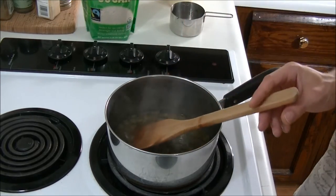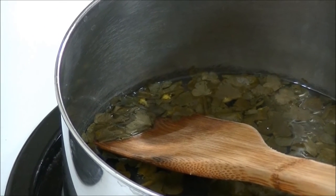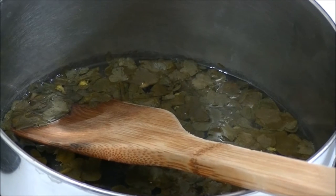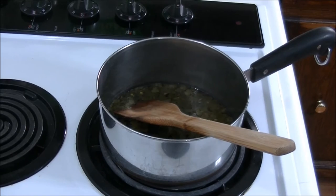Yeah, that smells good. You may notice there's some flowers in here — I actually have wood sorrel flowers and pods in here. Those are totally safe and kosher to use if you feel comfortable with using them. I don't mind using them; they taste just fine. So we're just going to let this steep for about 10 to 15 minutes.